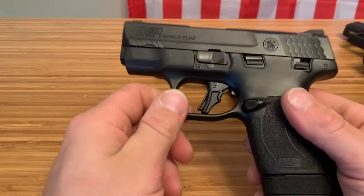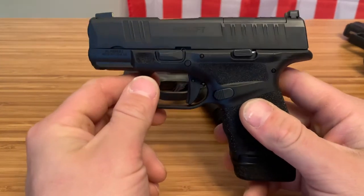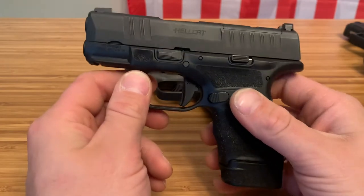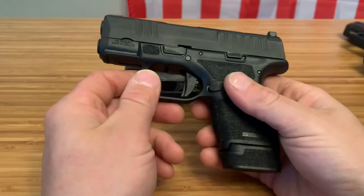This thing is a shooter — I enjoy shooting the Shield Plus at the range. The Hellcat, to be honest, is not the most fun thing in the world to shoot. The only reason I shoot it is because it's my carry piece and I want to know it's reliable, keep it up to date, stay used to it, and train with it.